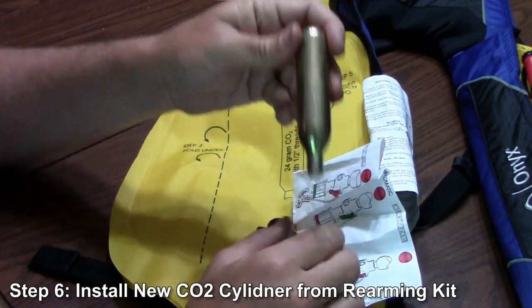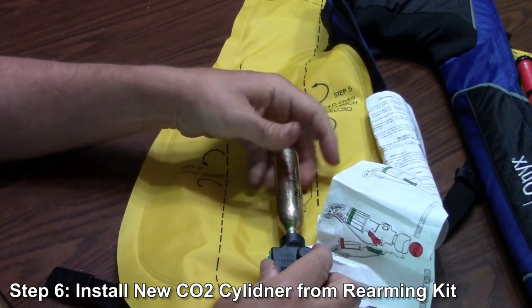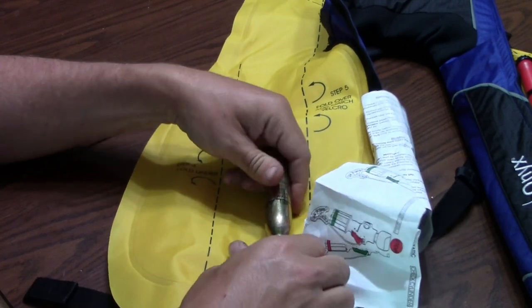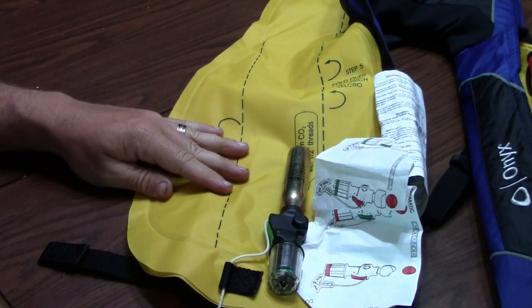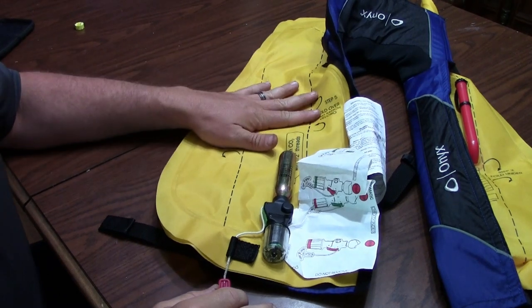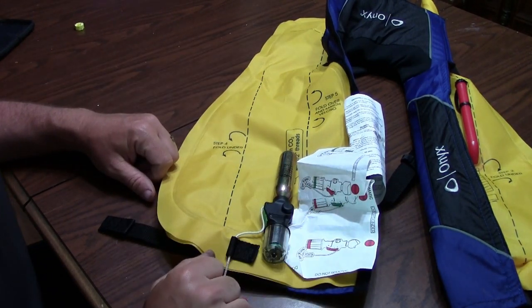Last step, we're going to install the CO2 cylinder. That just threads into the top here. Thread that down, and guys that's all it takes — this vest is re-armed. I'm going to move the camera a little bit and we'll move on to repacking the vest and we'll be finished up on this.